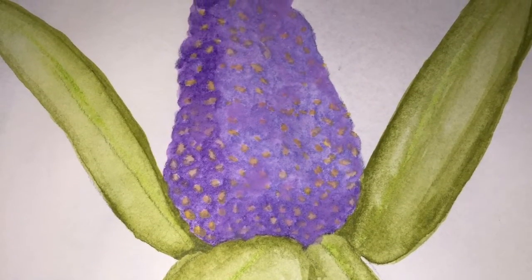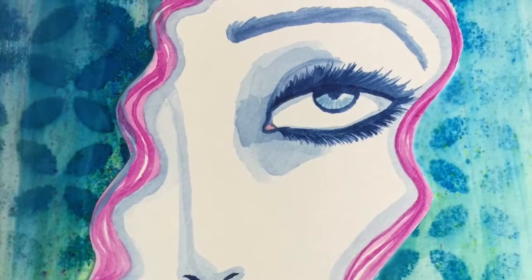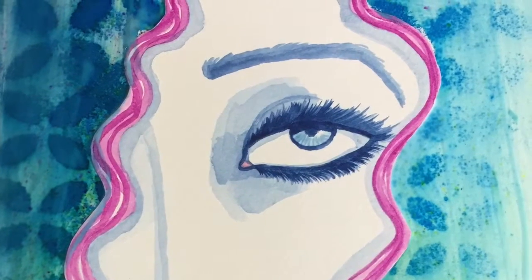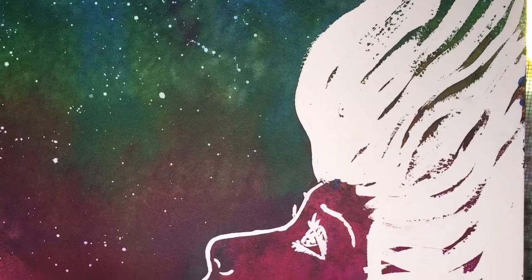This is my 1920s chick — the background was done with spray ink and a light glaze, and the face is in watercolor. This one was really fun.